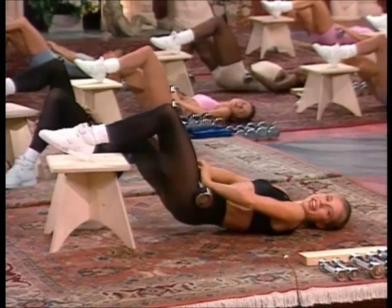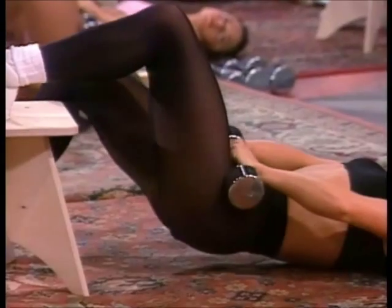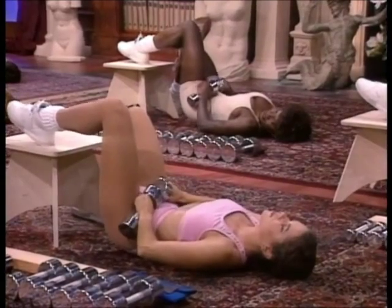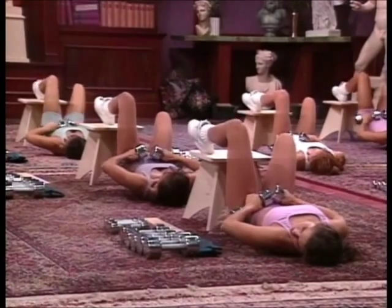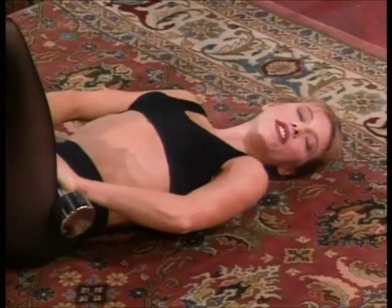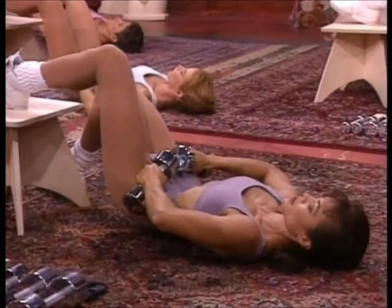Now fast — lift. Lift. Keep the movement tight and small. Four. Three. Now peak hold. Pull — three. Two. Release. And again — squeezing top. Release.